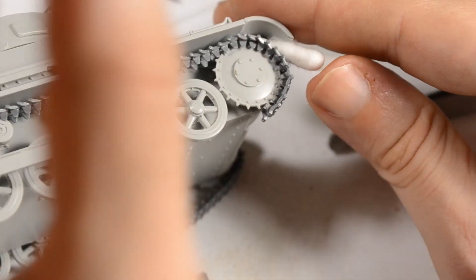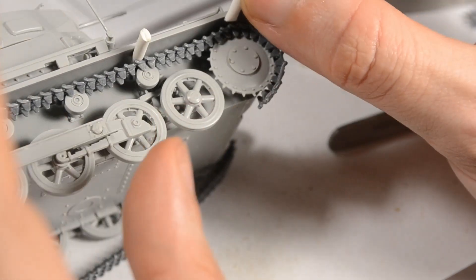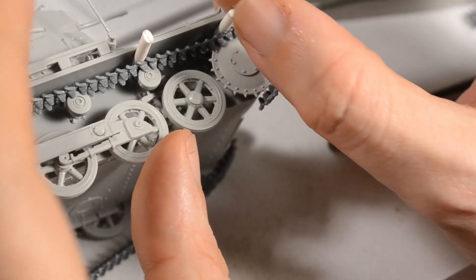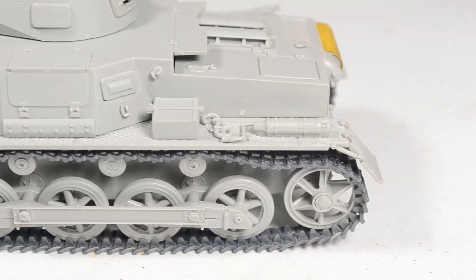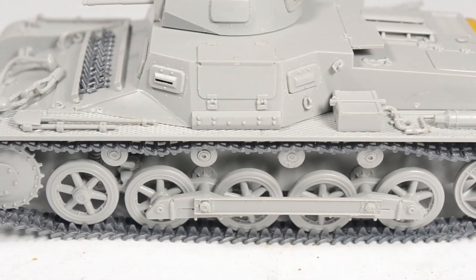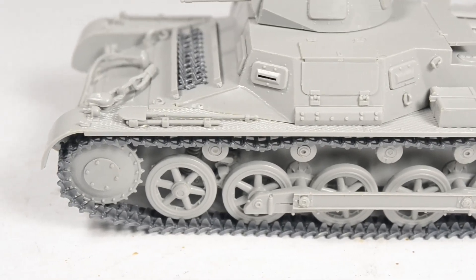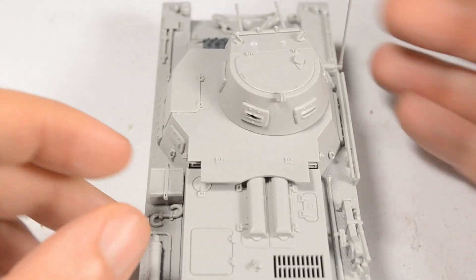This is where things start to get a little bit fiddly for me at least. I tried to do my best to get a realistic sag out of the tracks, but this was my least favorite part in this build. You can clearly see in the result that I have to practice a little bit more on this step, taking more care. I looked them up three or four times and still managed to put them on the wrong way around. That's not a huge deal on these kind of tracks, but a little bit more attention is needed.